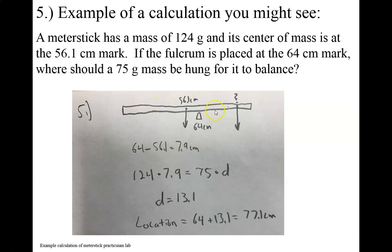So we'll draw a meter stick, and then we'll put the center of mass at the 56.1 centimeter mark. We'll put our fulcrum at the 64 centimeter mark. And then on the other side, the question is where are we going to put our 75 gram mass? So the first thing is we're going to set up basically an equation where the clockwise torque is equal to the counterclockwise torque.